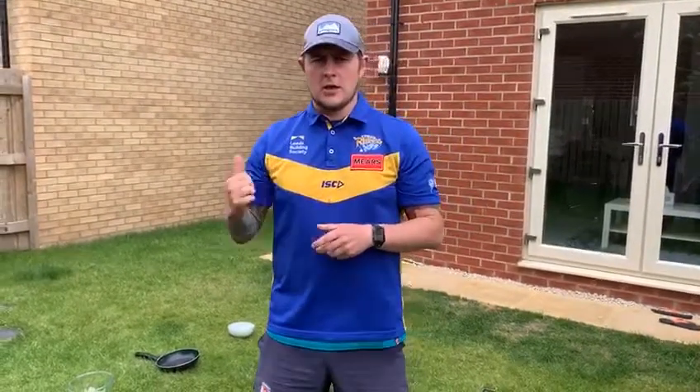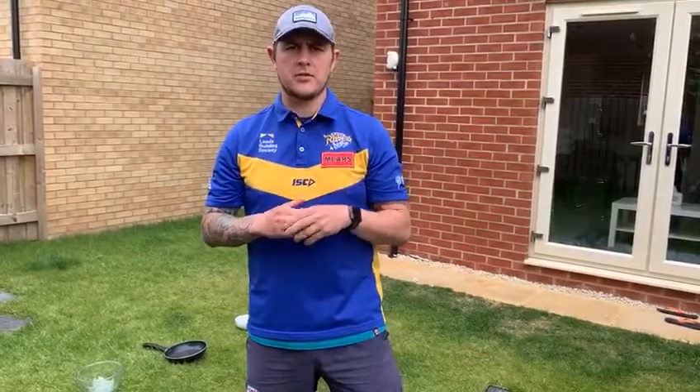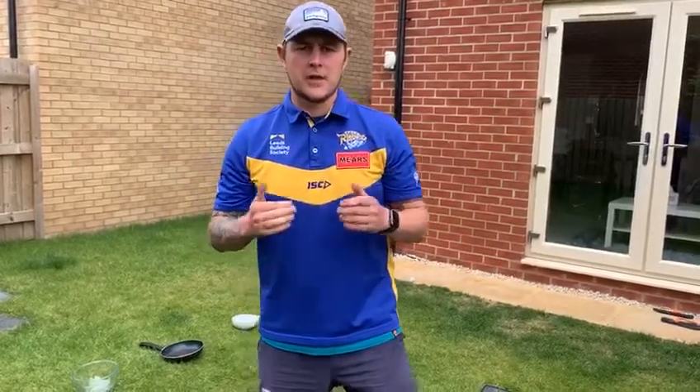Hi guys, it's Dane Webberhill here again from the Leaves Rhinos Foundation. I hope you're all keeping active whilst we're indoors and off school. This afternoon, I've just got a quick game for you again to try a little bit of throwing and aiming, but it's a little bit different this time.